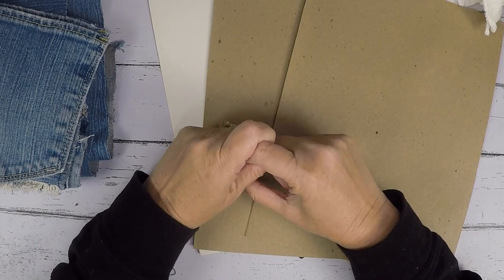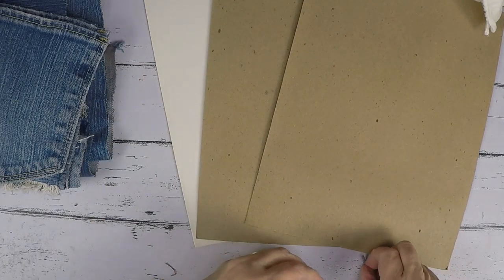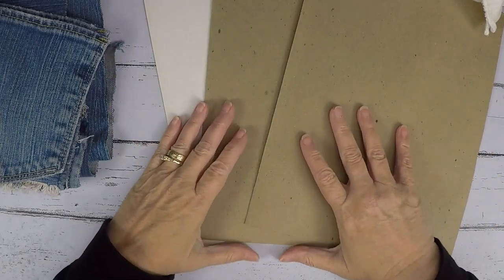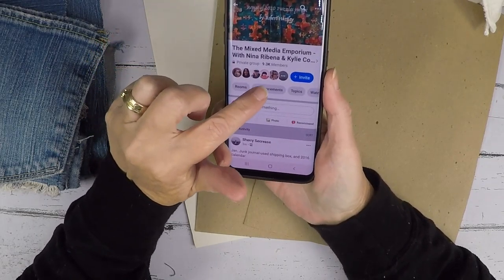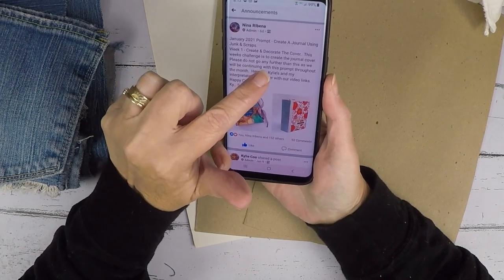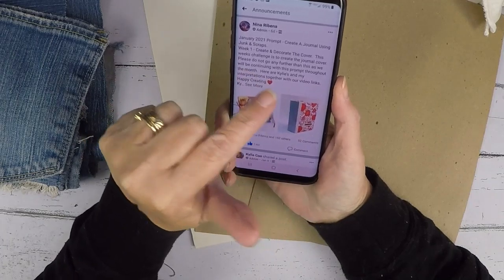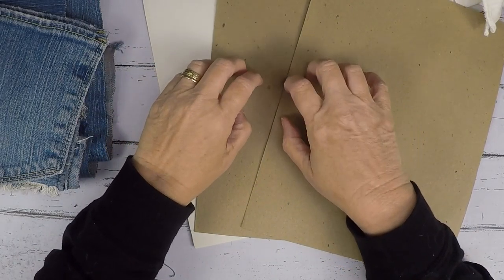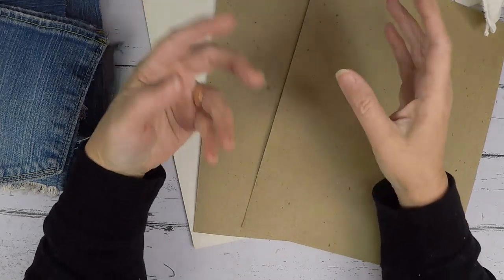Right now, all we have for the first week of January is the first prompt, which is to make a junk journal cover. This is from the Mixed Media Emporium, and it is 'Create and Decorate.' The challenge this week is to create the junk journal cover — please do not go any further than this. We will be continuing with this prompt throughout the month. I'll link the group and the two co-owners below so you can follow them on their YouTube channel.